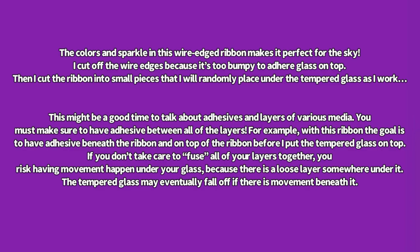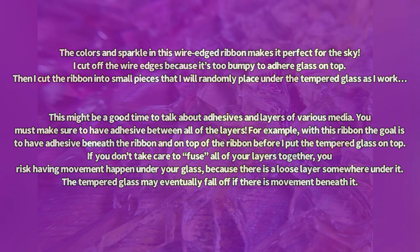If you don't take care to fuse all of your layers together, you risk having movement happen under your glass because there is a loose layer somewhere under it. The tempered glass may eventually fall off if there is movement beneath it.